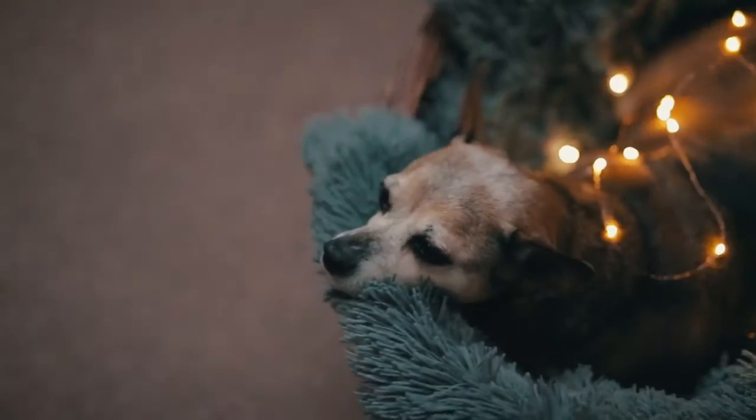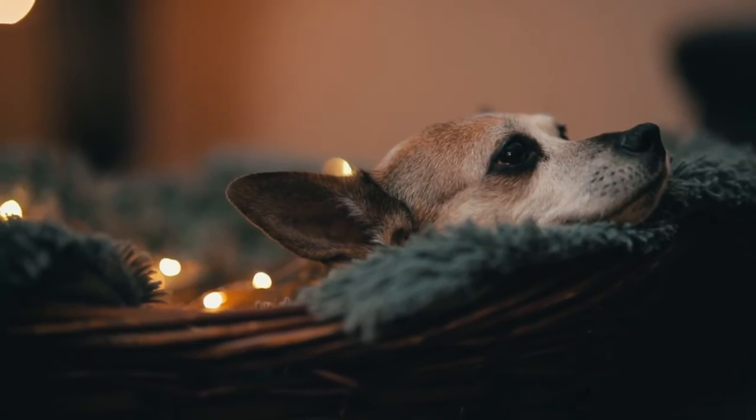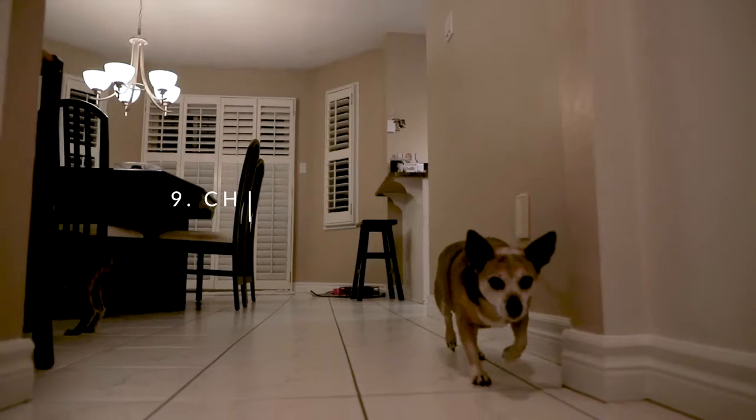Tip number eight: use props. Try using things like fairy lights or prisms — they're both super cheap, like 25 bucks for both. Why not use them? They're a great little prop that you can add in to give a little more flair to your pet photos.